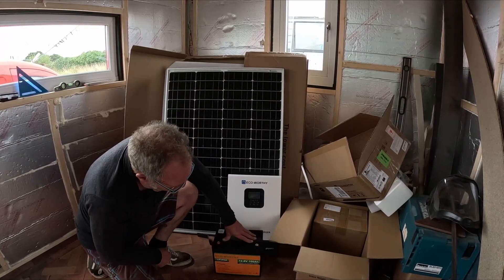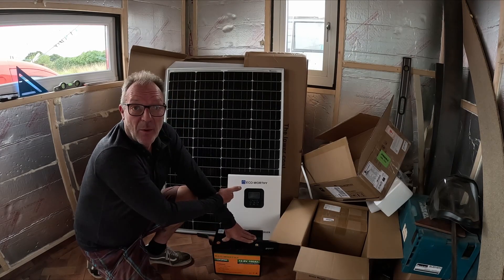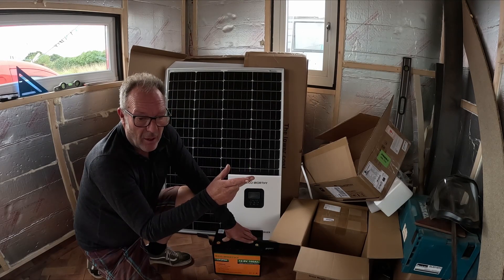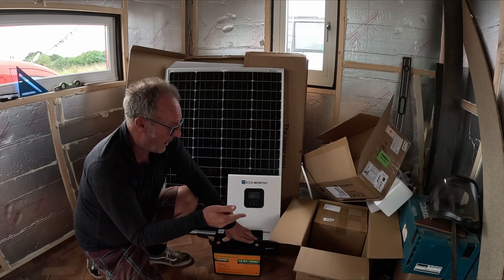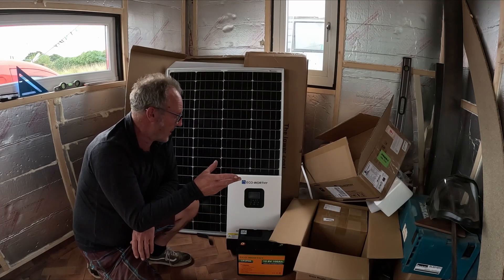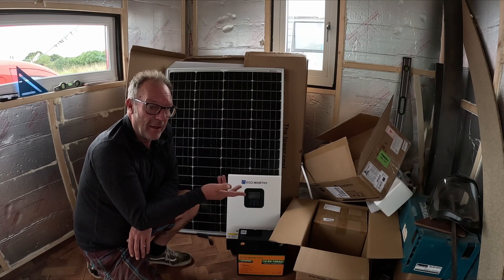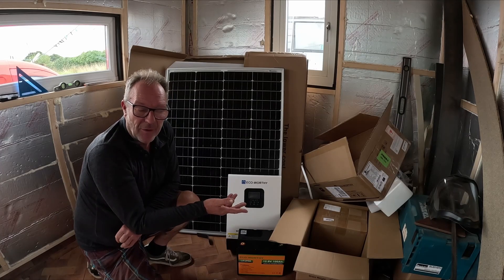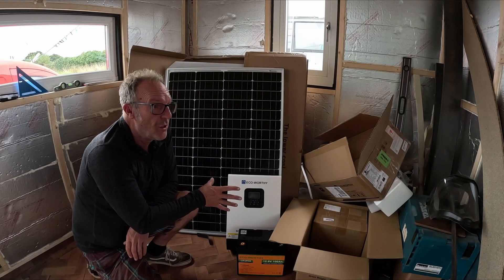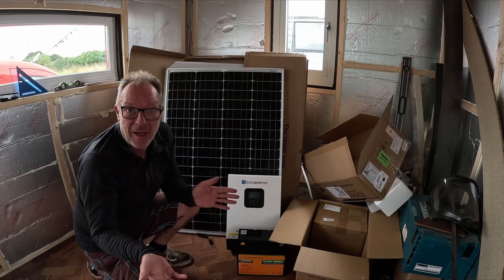With these two batteries hooked up together it's going to give me a 24-volt system into a 3-kilowatt inverter. I'm going to run a fuse box off it and knock the 24 volts back down to 12 via a DC-DC converter — that will power my lighting, USB outlets, and various other bits like the water pump. I also want to power my fridge and we'll see how it goes from there.